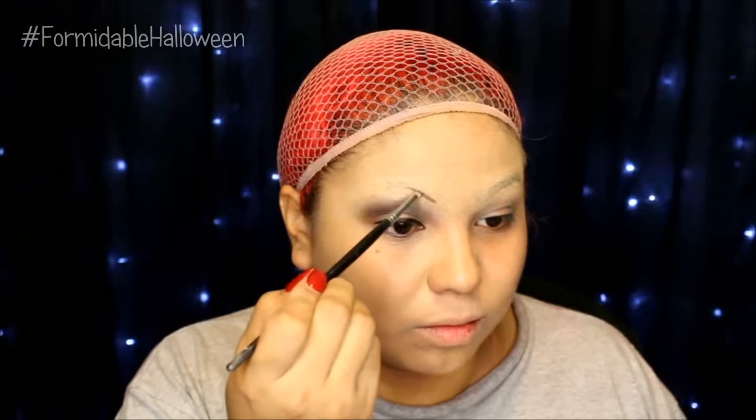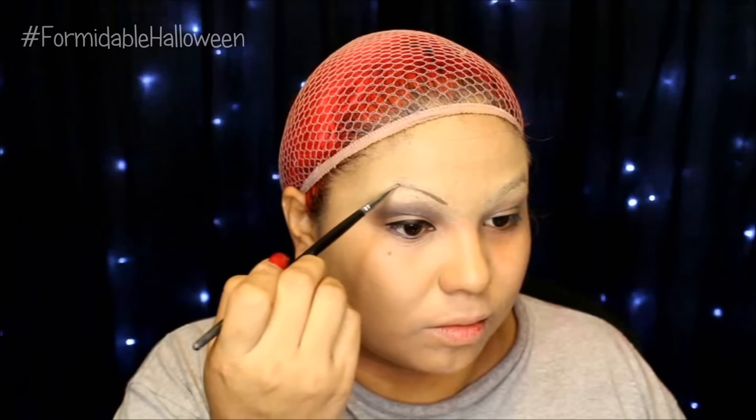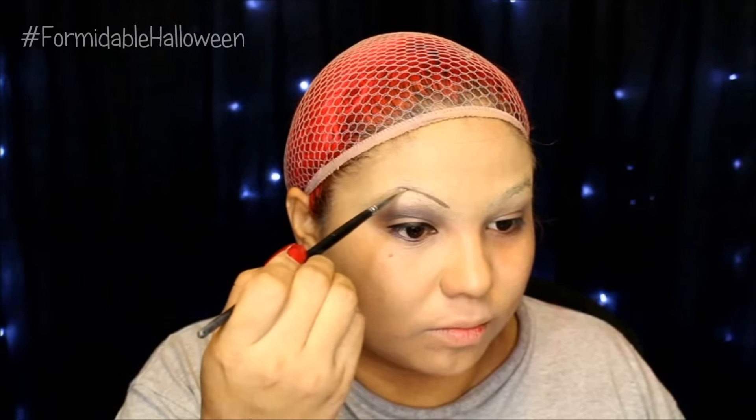Next I take my Anastasia Dip Brow Pomade in Auburn and I just fill in my brows. She had very round, sweet looking brows. Mine are very thick so that's why I covered mine, but if your brows are already like this, you don't have to cover yours beforehand.